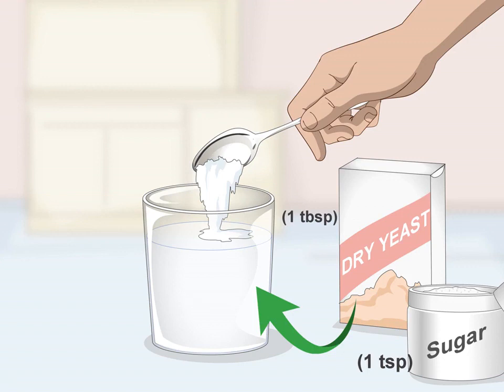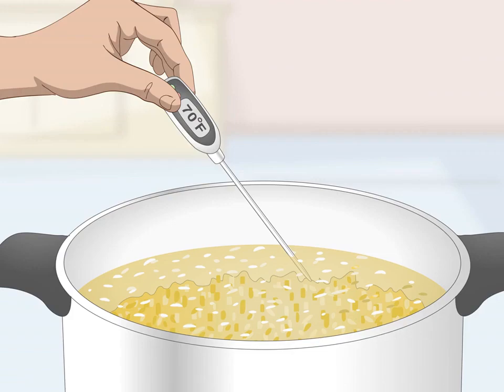Make a yeast starter while the mash is sitting. Pour one tablespoon (14 grams) of active dry bread yeast into a glass of warm water — the water should be 110 degrees Fahrenheit (43°C). Stir in one teaspoon of sugar until the yeast and sugar are dissolved. The yeast starter ensures the yeast is active before you add it to the mash, and will get fermentation started right away.